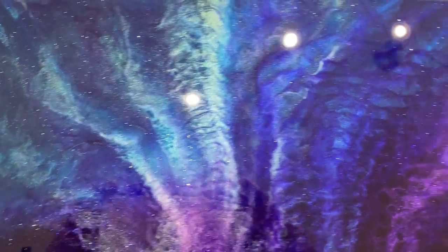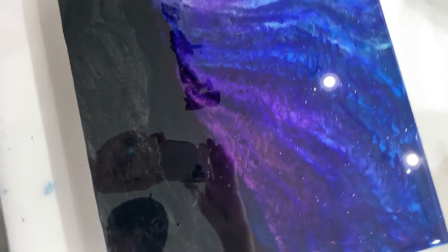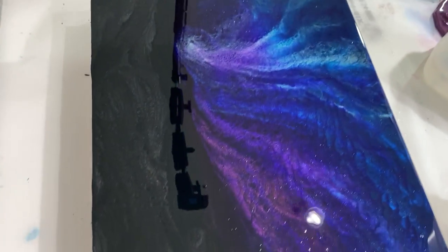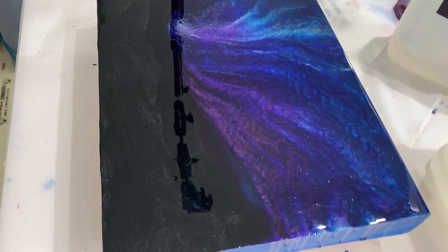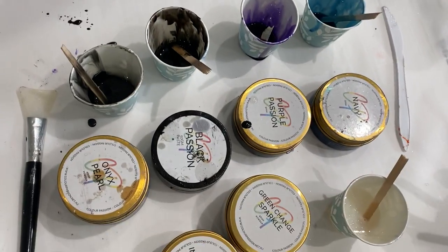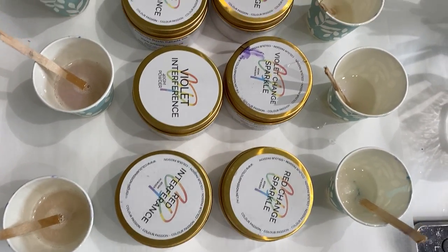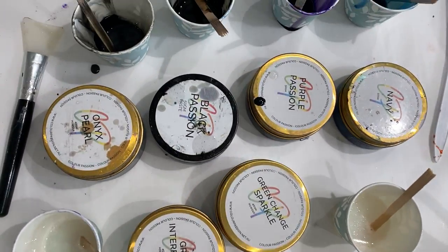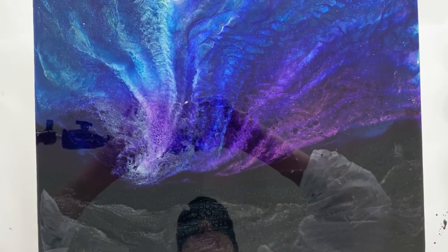I will get a picture of this when it's dry and share it again. Here are the products — I'll include a picture of those too. Happy Saturday, hope you had a wonderful day so far.